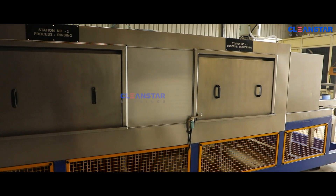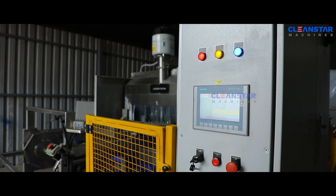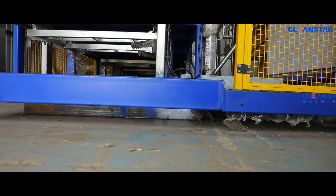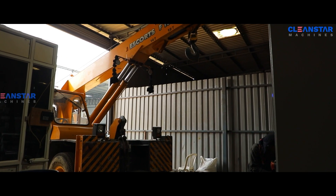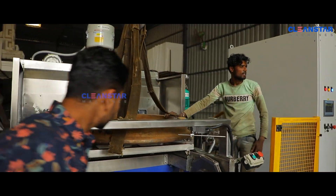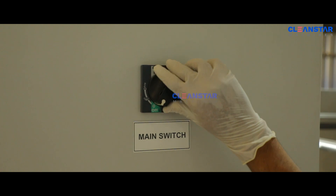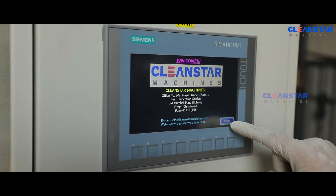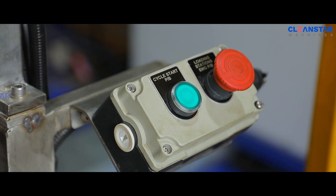There are three stages: high pressure degreasing wash, hot water rinse, and ambient air blow. The main control panel box is located at the loading stage near to the operator for easy operation. The base frame and structure is rigid and suitable to the component and machine weight.